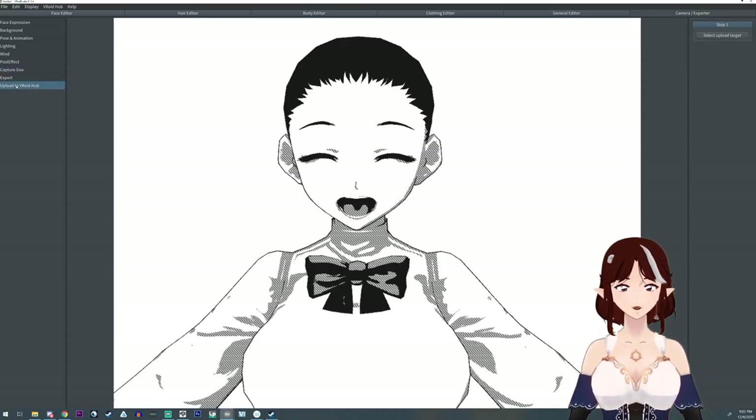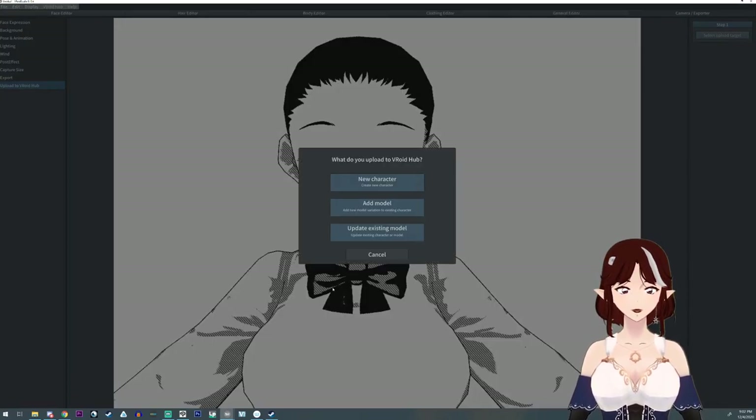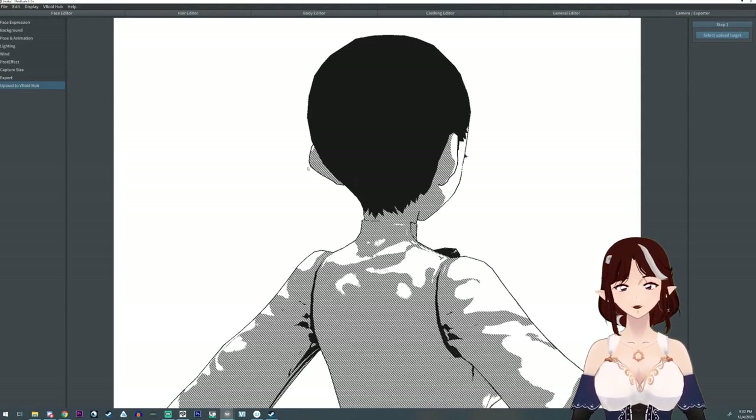Did you know you can upload directly to the VRoid Hub from here? You'll need to sign in, but you can select particular models and information and upload directly. I don't do that though, I don't know why.